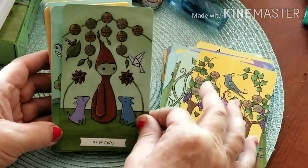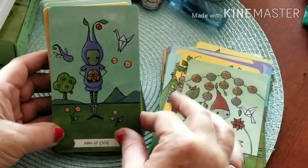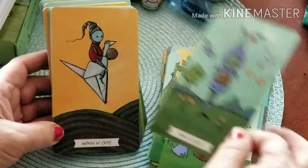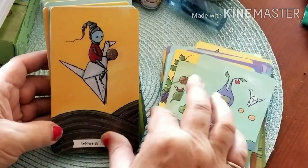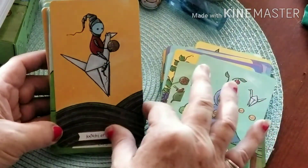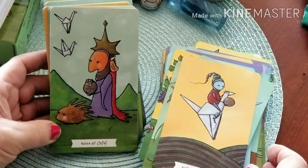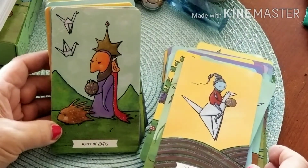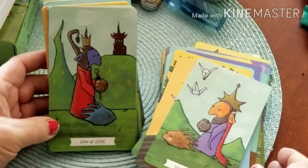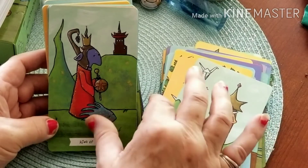Ten of Coins. Page of Coins. Knight of Coins — and of course he's riding one of the origami birds. Queen of Coins — she looks kind of stern. King of Coins — he looks like he's out and about and knows his business.